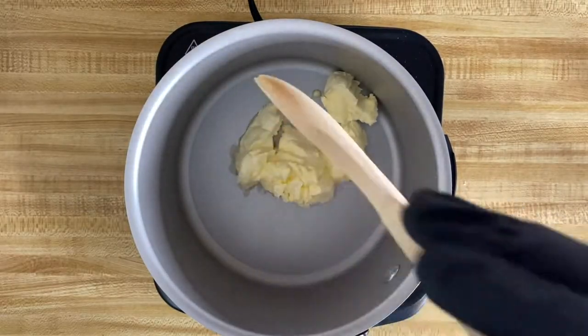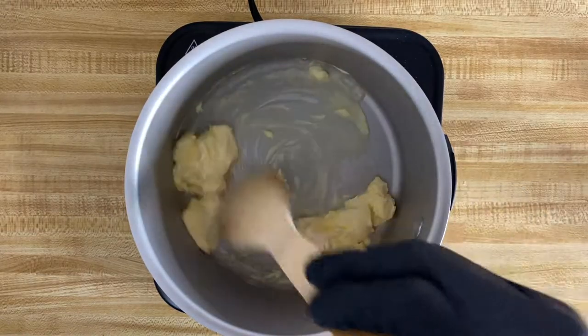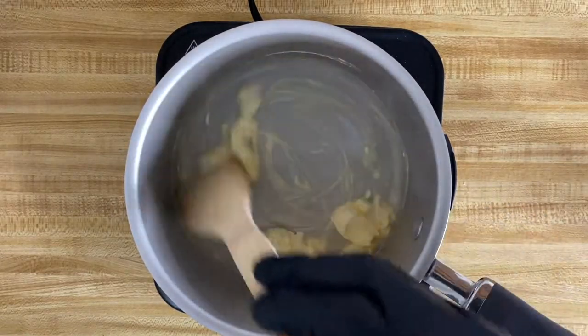The first thing you're going to want to do is get your stove on to about a medium high heat. You're going to want to place your pot on the stove, or in this case, a hot plate.